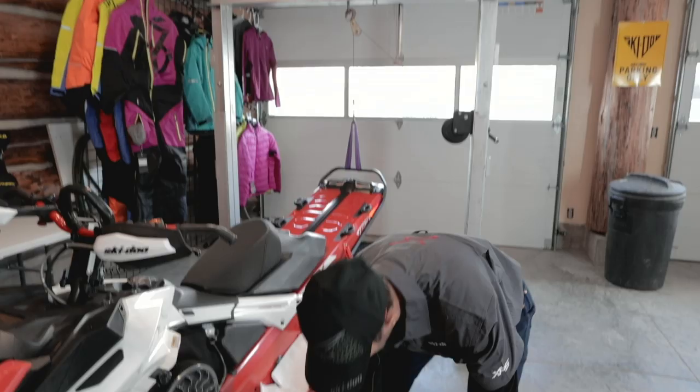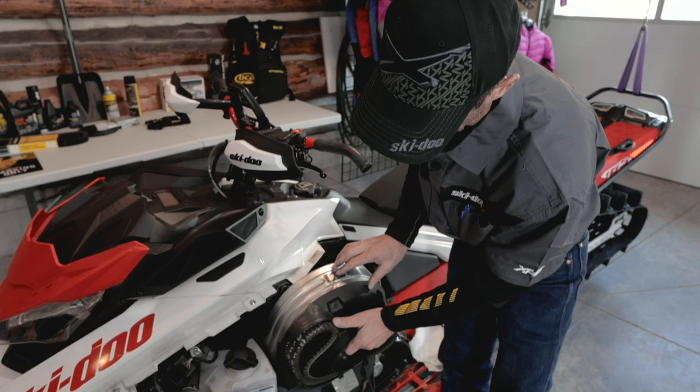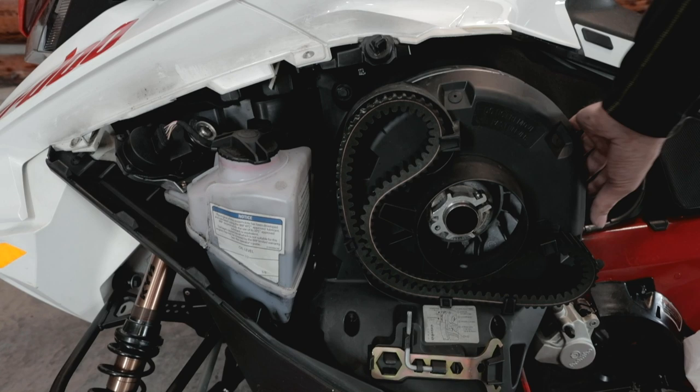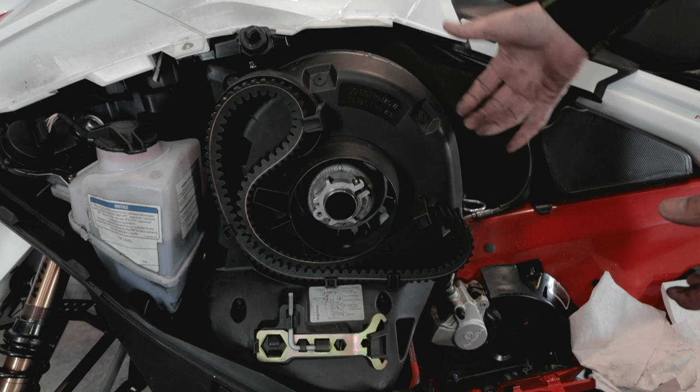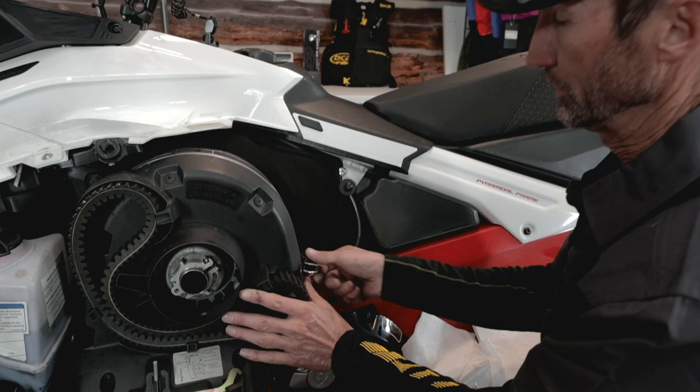To put the belt cover on, it's a little bit tight too, but it's just a matter of sliding it in, working it down around the primary clutch, and engaging the catch here. It's a lot easier than it used to be. Then push the back in — there's kind of an interference fit here so that it doesn't rattle once it's installed. It's a matter of just putting a little pressure on it, and then your hairpin can go in place and hold it there.